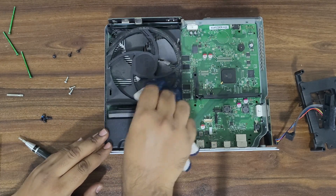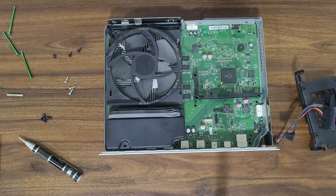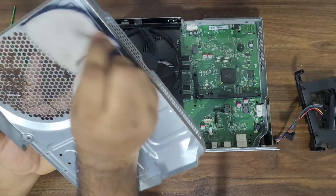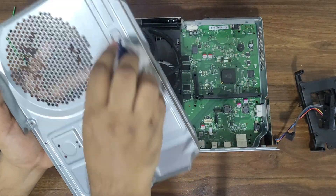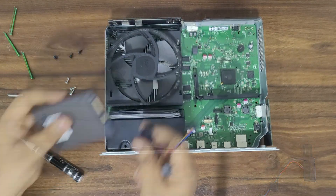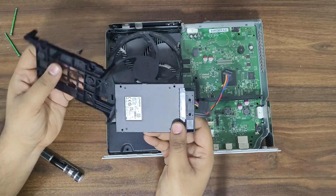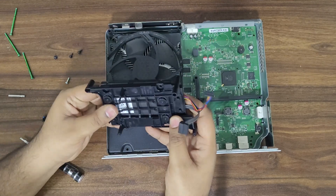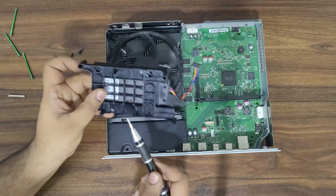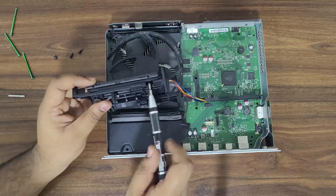Blowing air and cleaning to get rid of any dust. Connect the connector to the new SSD.